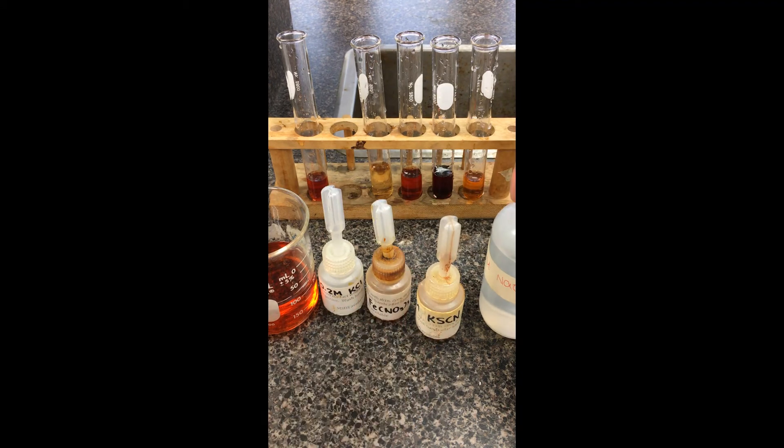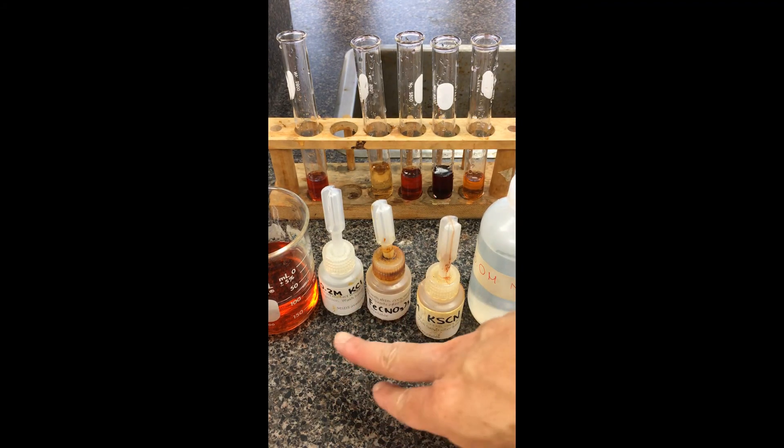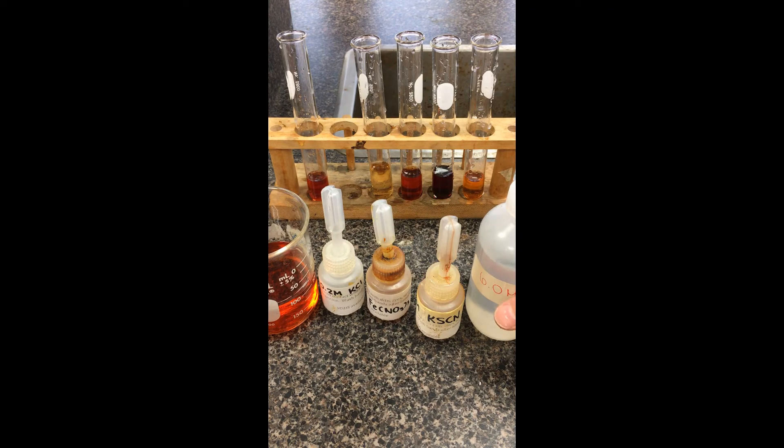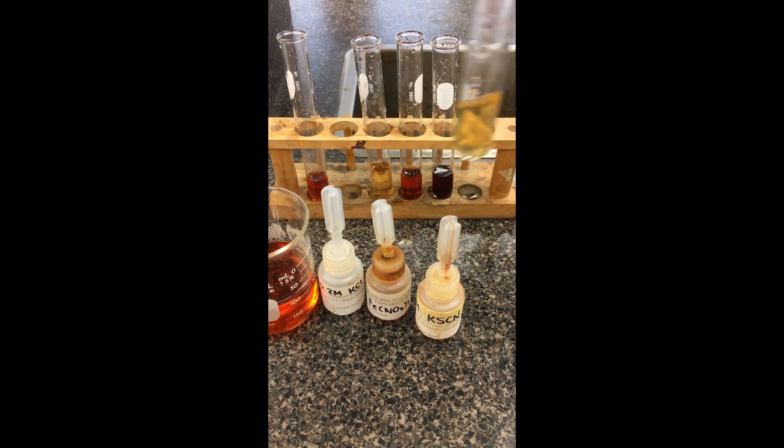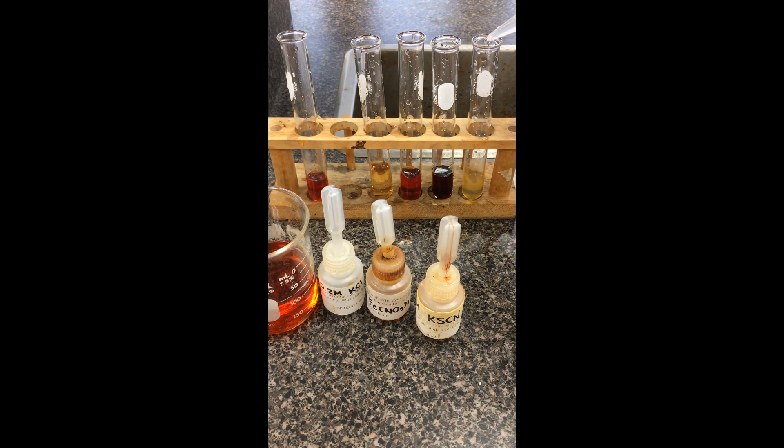Lastly, the sodium hydroxide — it's fairly concentrated compared to the others. These are only 0.2 molar, but this is actually 6 molar. Let's see what happens in this last container — give it a little squirt. Not only is the color lighter here, you should be able to see a precipitate forming. There will be a question about the identity of that precipitate. Adding a little more sodium hydroxide — it's getting cloudier, and definitely a different color than what we had initially.